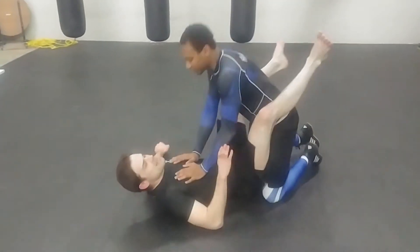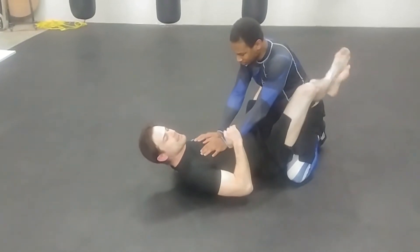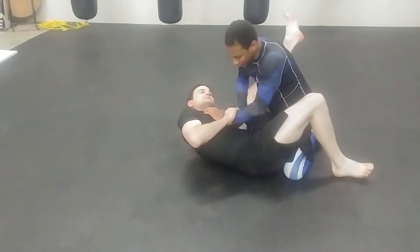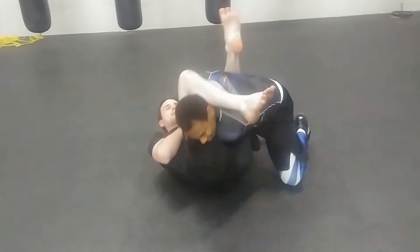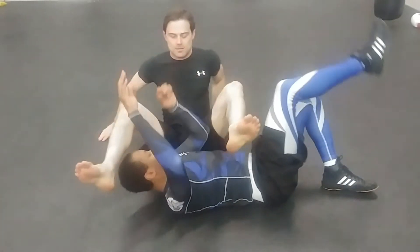The idea here is I'm going to play off the control points that I have from our spinning juji, where normally I would catch a hold of the arm, get a deep underhook on the leg, catch the head, and sit up.